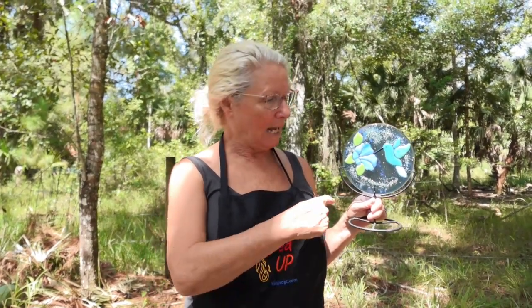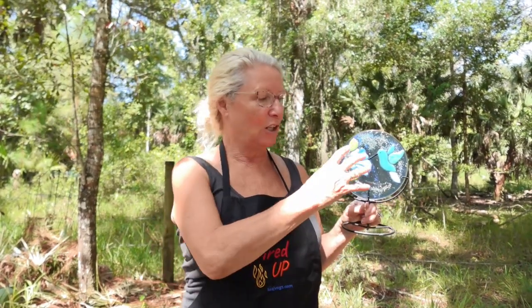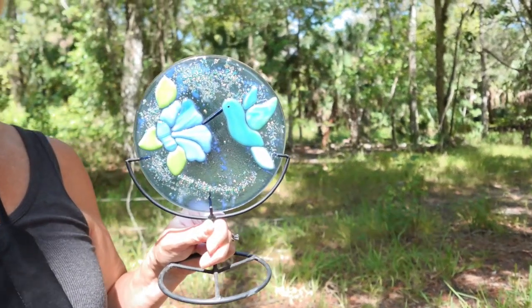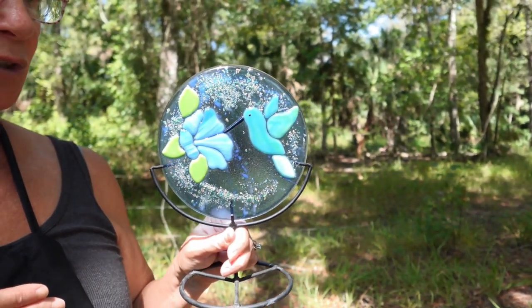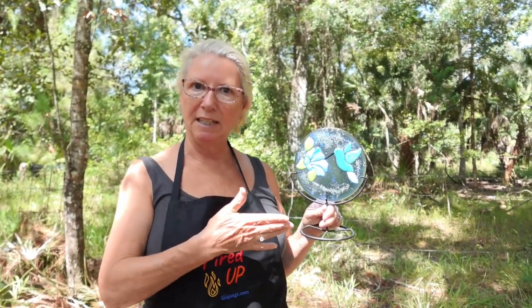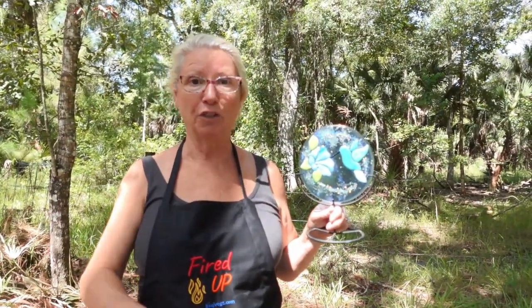We started this project on the computer with Glass Eye software — I showed you how to draw and design it. Then we went to the studio, cut the pattern and the glass, and fired it once to create the base layer. Then we added component pieces and fired a second time to tack fuse temperature to get all this beautiful textural quality, bright color, and definition around the pattern pieces. The lesson here: you can make a single project a variety of different ways — by firing it differently you get different effects.